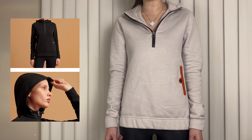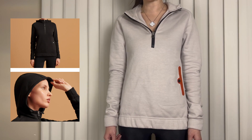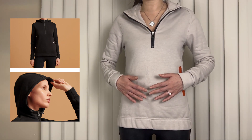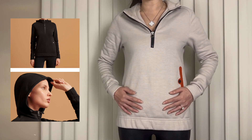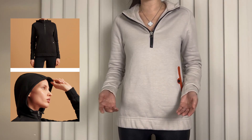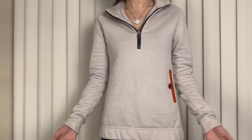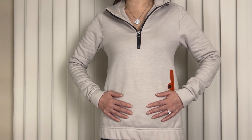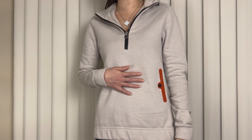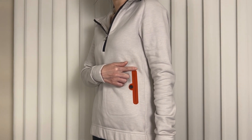I was able to do a full return, but instead of a full return, I had my SA get me the same sweatshirt in the color Green Carrere — the one I have on now. I figured if the second one has the same issue, then I would do a full return. I really like this sweatshirt.